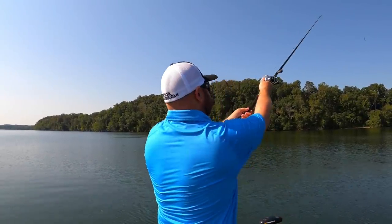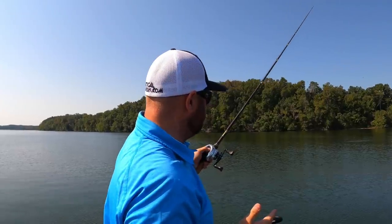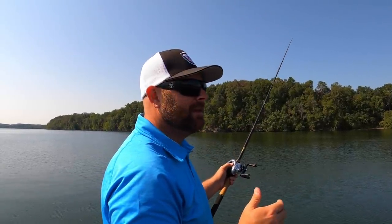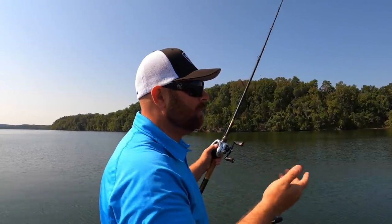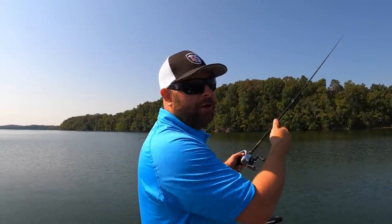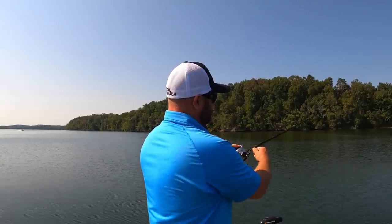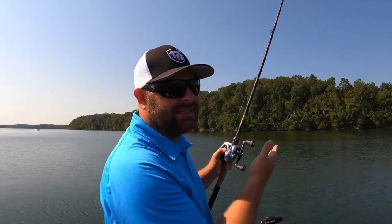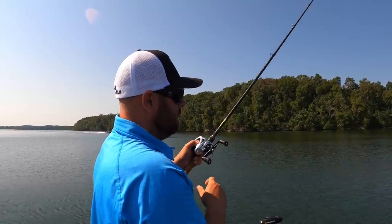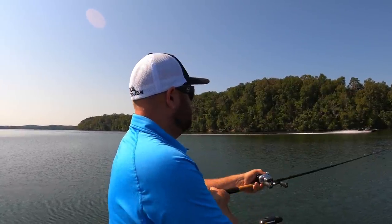One more cast. Walk it down. It almost feels like when you're a kid bait fishing and you're watching your rod tip go whoop-whoop-whoop — that's what this feels like all the way down. These things are heavy enough — about two and a half ounces — so you can really feel when it hits bottom. Reel down, pull.